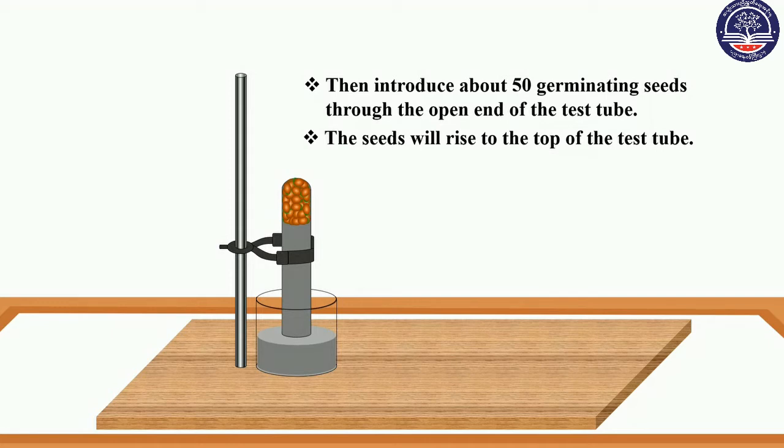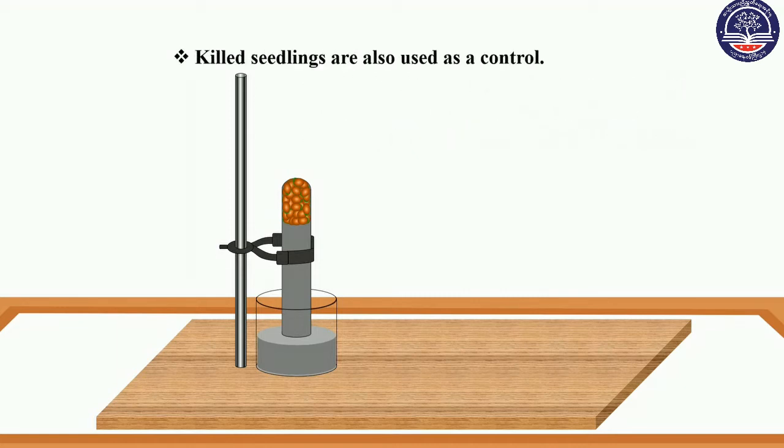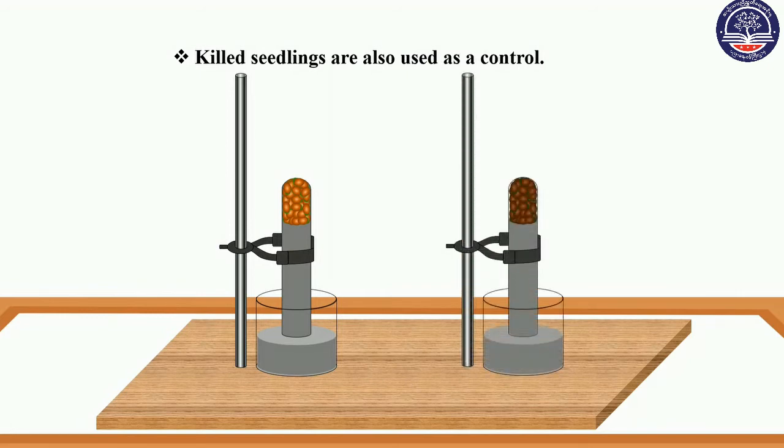There is also a source of oxygen. The solution is also used to be controlled, so these are the two seeds. This series will also be used as a control.